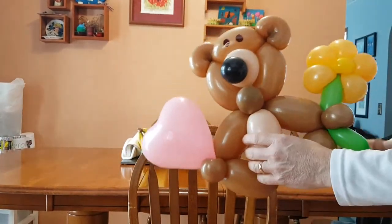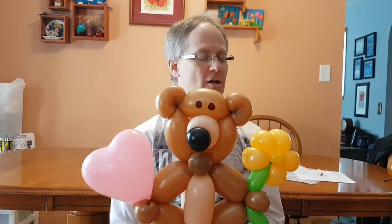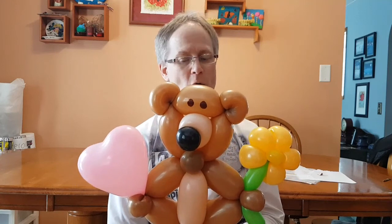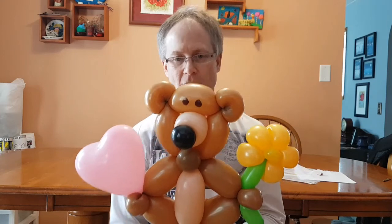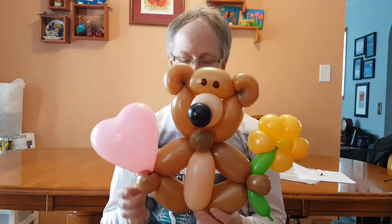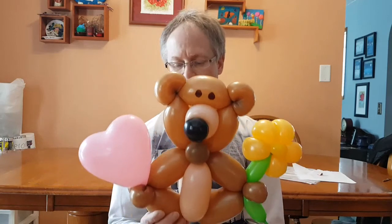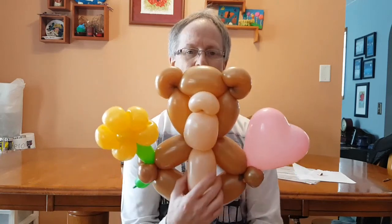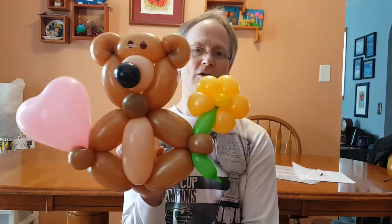Well hello again. So this here is a teddy bear with a heart and a flower. The teddy bear design is totally borrowed — ripped off, stolen from Chai Twister, Clayton Chai Twister. He posted the teddy bear on YouTube and I love it. It's just fabulous. I've added hands and flowers. If I remember correctly, Chai Twister just did the teddy bear. So I'm gonna show you a teddy bear with hands and a heart and a flower.